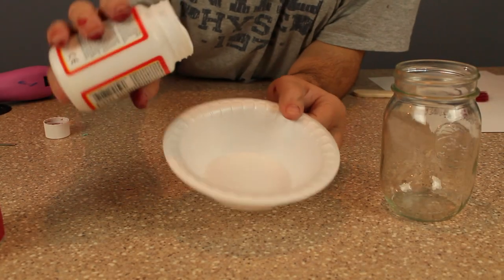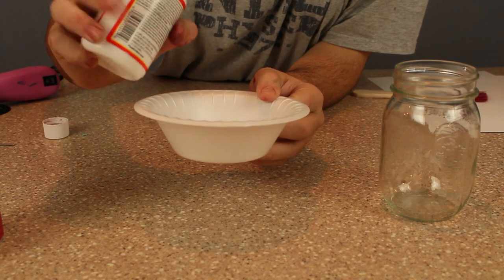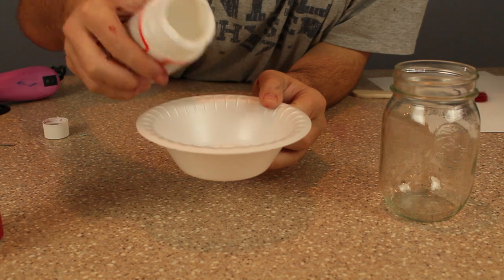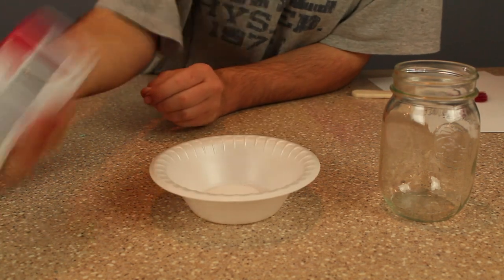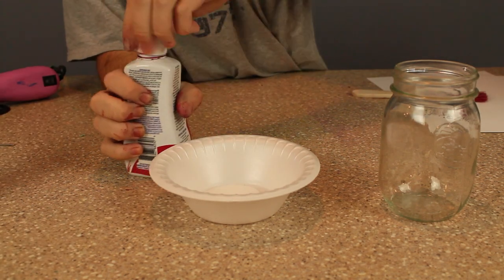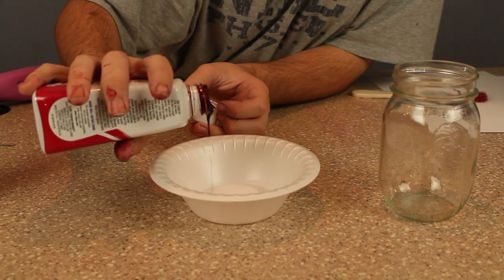First, you'll want to take your Mod Podge and put it into a plastic container or bowl or whatever you prefer. I'm using just a regular throwaway plastic bowl. I'm almost out of Mod Podge, so it's taking me a little bit. But now we're shaking up our RIT dye real good, and we're just going to eyeball it and pour it into our mixture of Mod Podge.